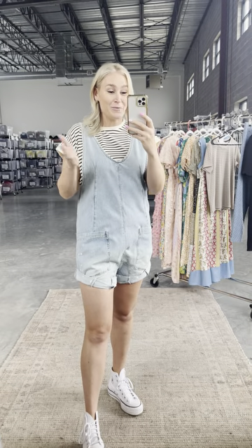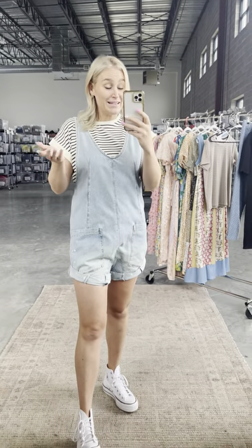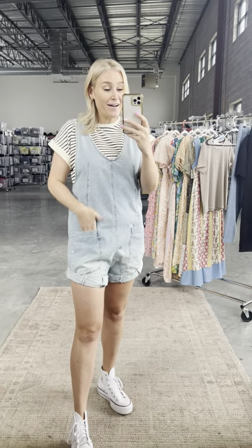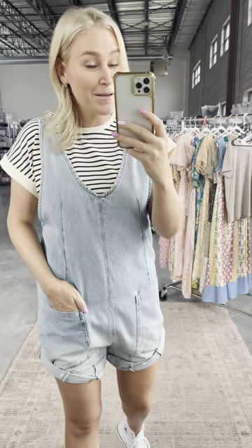I know what you're saying — it's barely even snowed here in Utah and we're already full blown summer. But summer will be here, and you may or may not have this if it sells out before then. So be prepared.